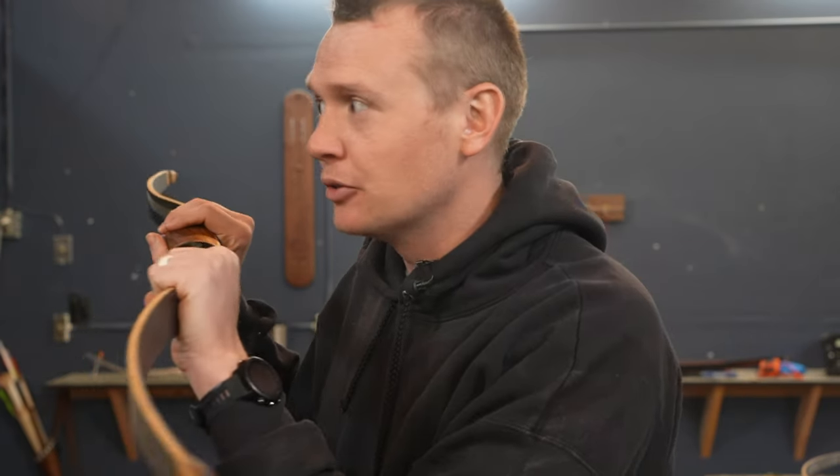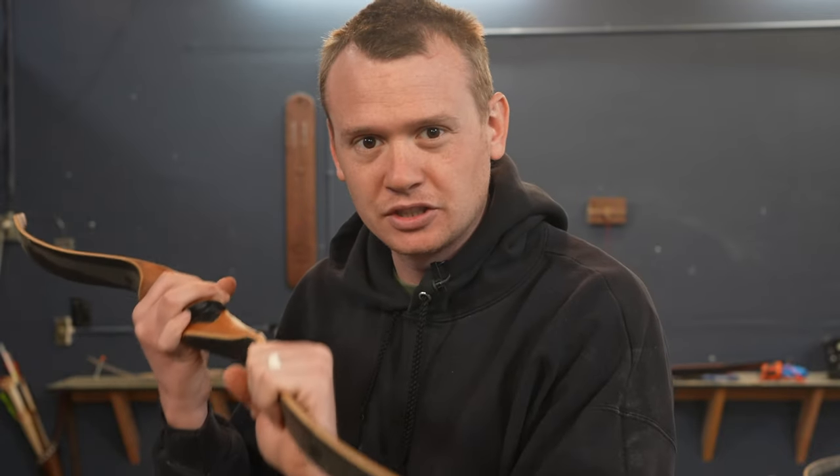If you've ever had a traditional bow that you've wanted to refinish, this video is for you. Let's get to the point. One of the cool things about traditional bows is they can last a really long time. But over that period of time the finish may wear out, chip, or depending on the type of finish, if it was left outside, it can deteriorate. Today we're talking about how to refinish a bow.